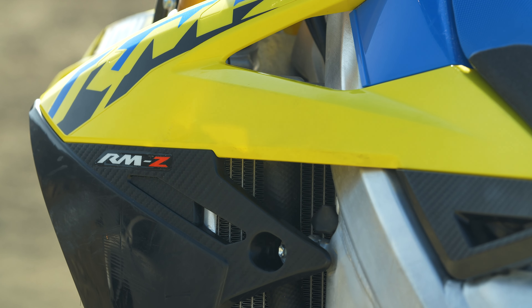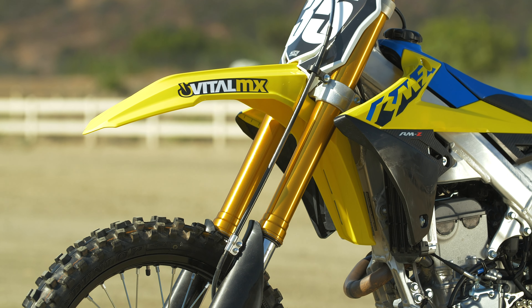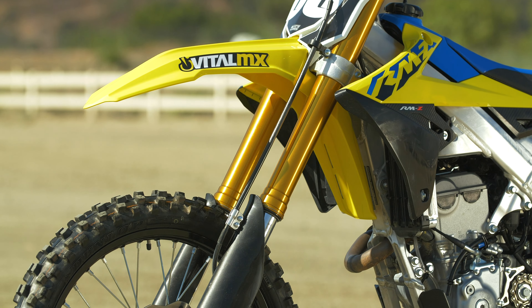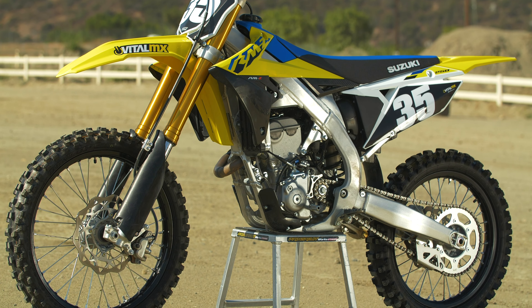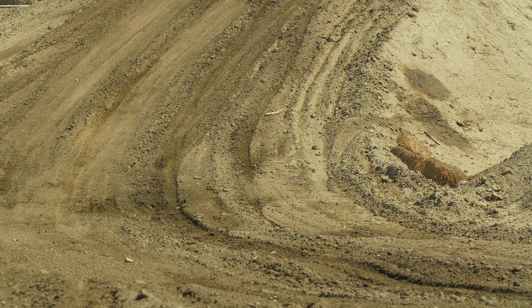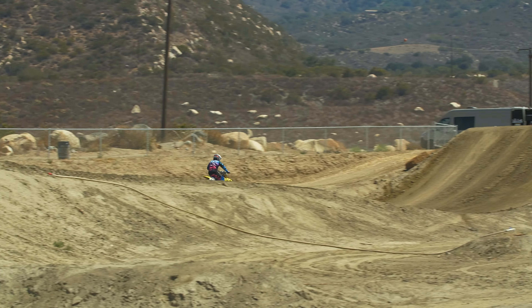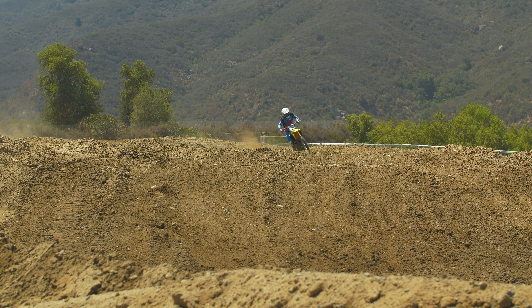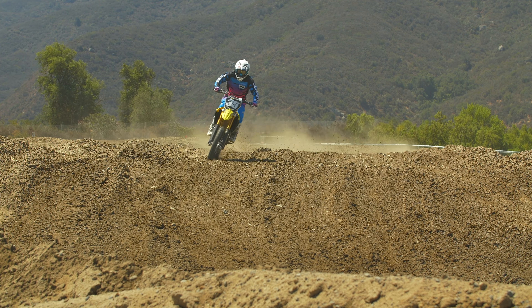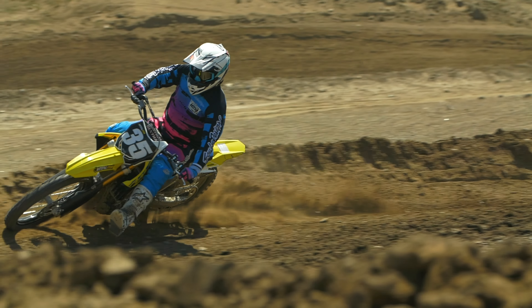This bike has a very harsh feel to it. You're always down into a part of the valving that just feels firm, and it doesn't matter what you do, you can't fix it. The problem is it's over-sprung, bottom line. Unless you're close to 200 pounds or more, in which case maybe you can get the stock springs to work. For most guys buying it — usually 150 to 185 pounds is kind of the sweet spot, maybe even lighter — all we did was go down to lighter spring settings to get more comfort out of it.